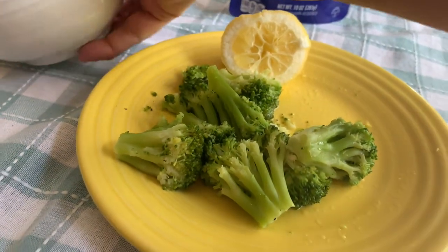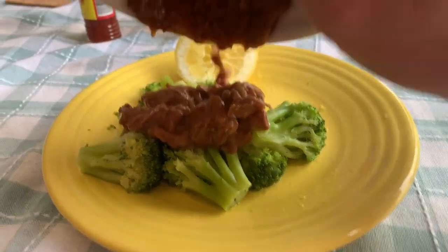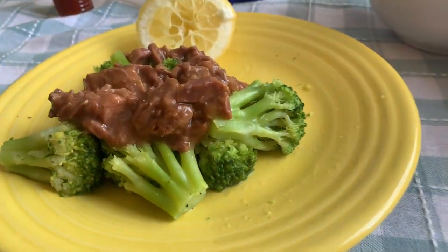Let's pour this out on the broccoli just to see what that looks like. Look at that action. It's legit.